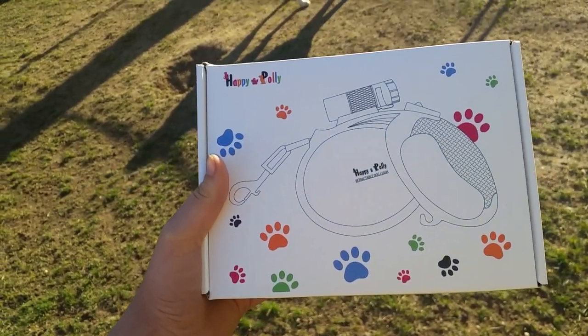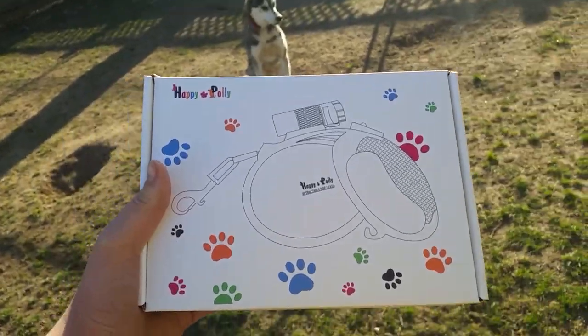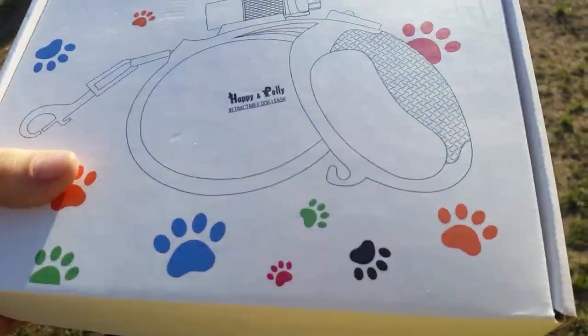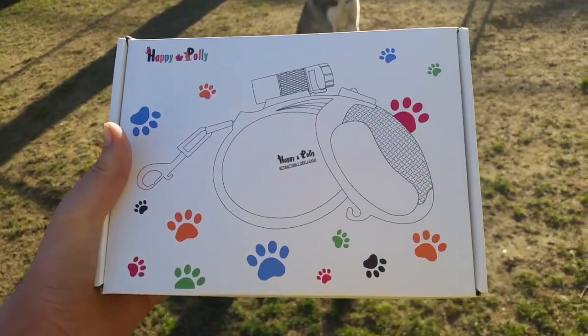Today we got a package in the mail from Happy and Polly — it's a company. You can find their products on Amazon. They sent us this really cool leash. It's a multi-purpose leash, so it has a flashlight and I think it's a poop bag holder down there. We're gonna open it up, check it out, and take one of the dogs out on a walk.